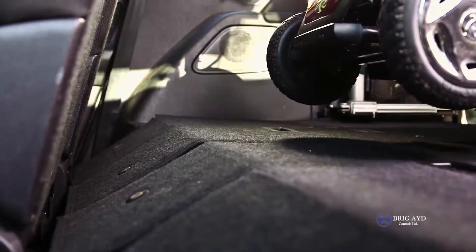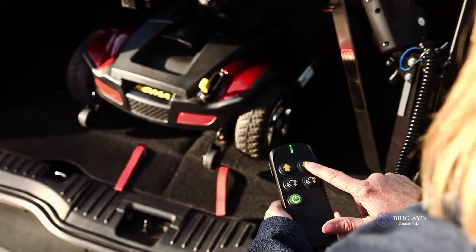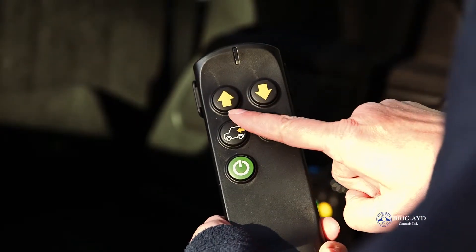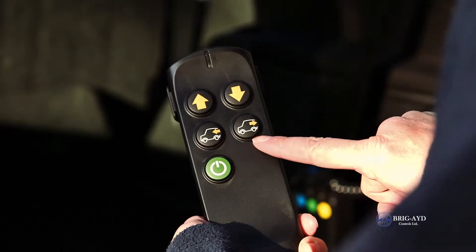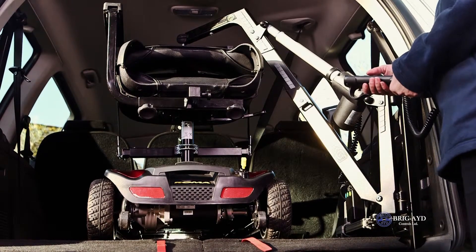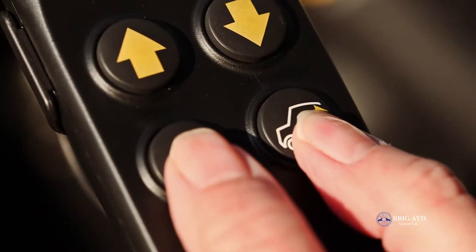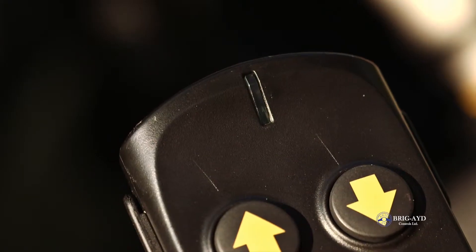To program the loading position, you need to first load your wheelchair or scooter in the correct place in your vehicle by using the up, down, in, and out buttons on the handset. Once the arm of the hoist is in the correct position, press and hold the in and out buttons on the handset for 5 seconds until the indication light flashes.